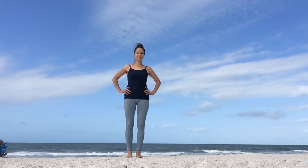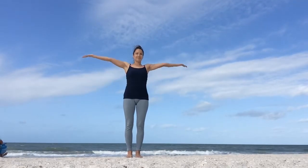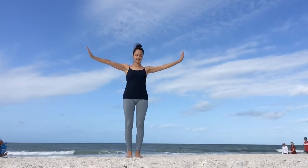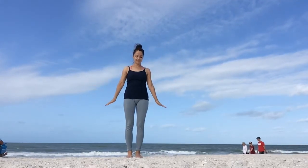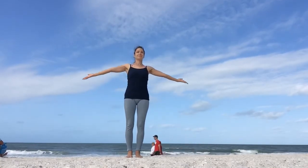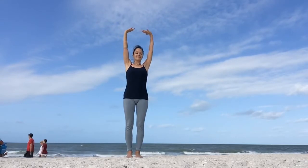Let's start by connecting breath with movement. Inhale through your nose, circle your arms up. Exhale, turn your palms facing down, lower your arms all the way down. And again, big belly breath in through your nose, circle your arms up, feel that space in your chest, and then exhale, lower your arms down.